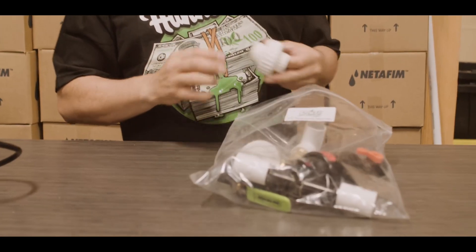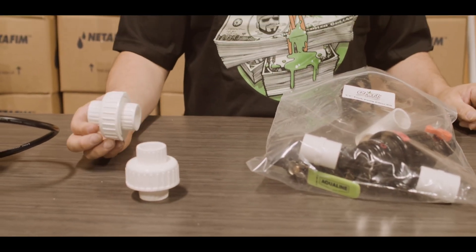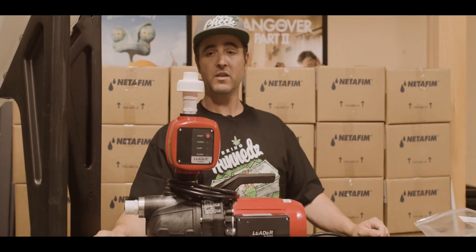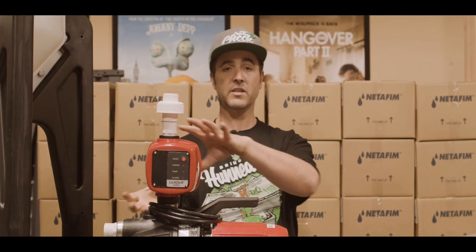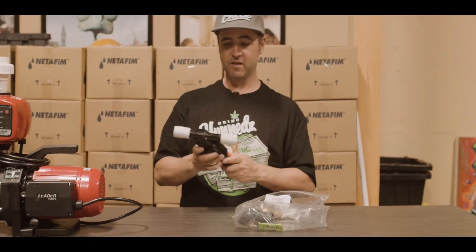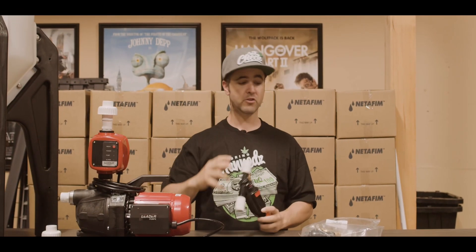First thing we're going to do is take out the components of our tank pump filter kit. We have our unions — the point of the unions is that in case of the pump failing, we can easily unscrew them and take the pump out of the system. Once the pump is fixed, put it back into the system without any change in the tubing or anything else. Next we have the filter, where we're going to filter everything coming out of the tank before it heads to our room.